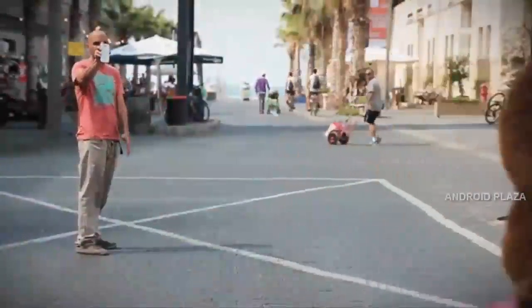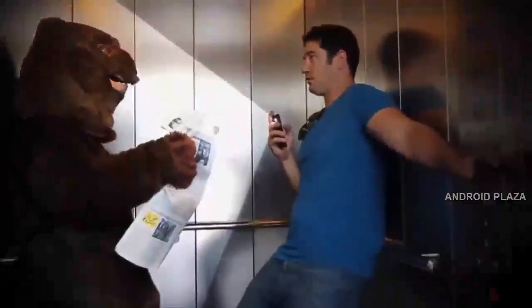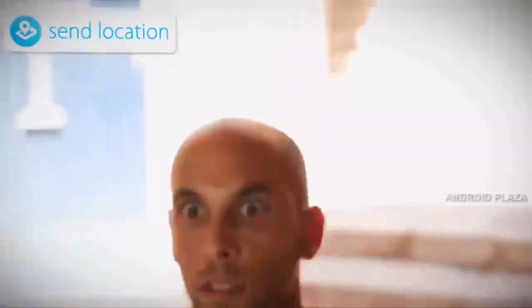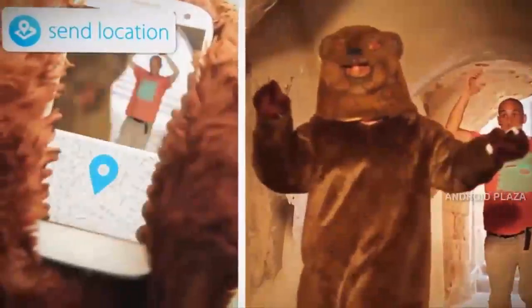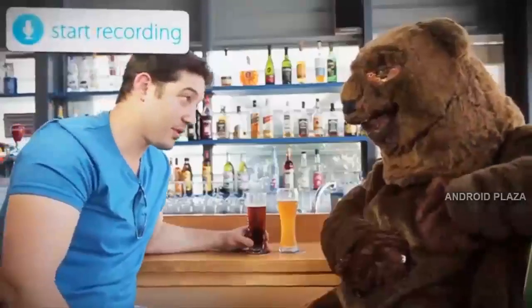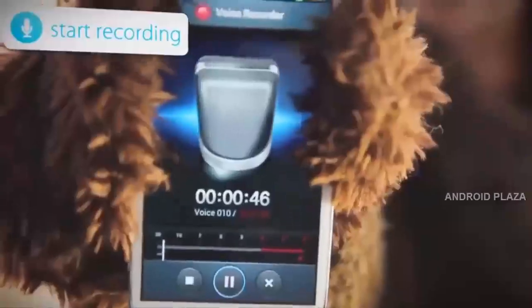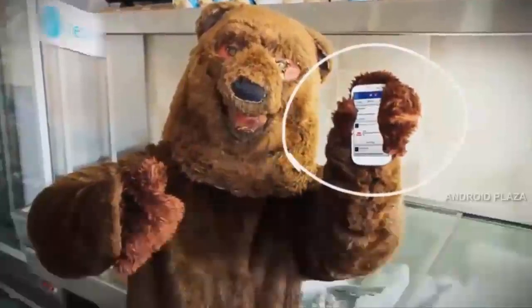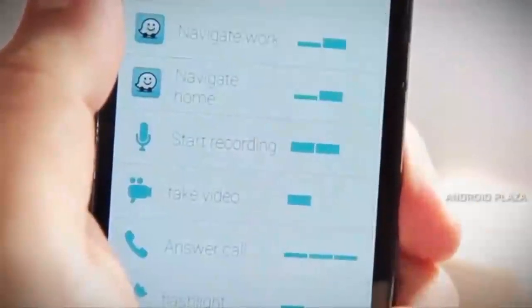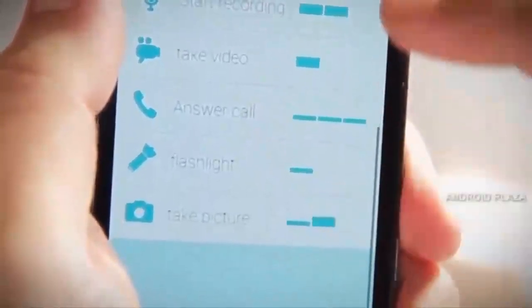Here are some of the many things you can do with your Pressi: take instant photos and upload them to your favorite social network, turn on your LED light, send your location for emergencies, start a discreet tape recording, and check into your favorite social network — and much more.